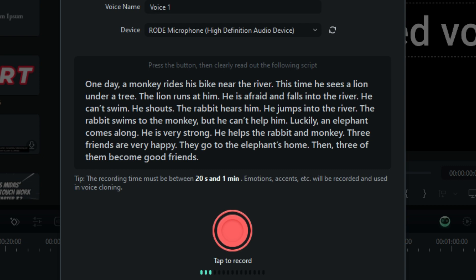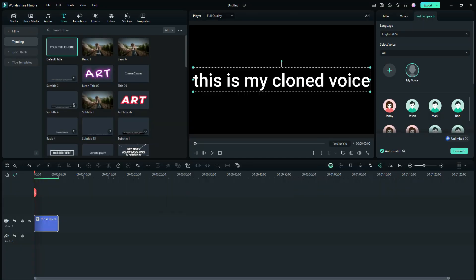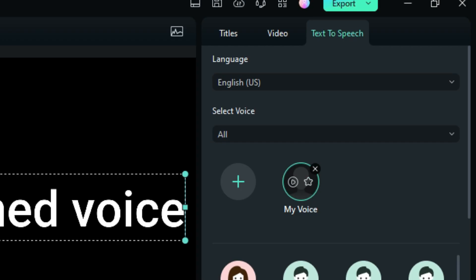My advice is: this is the same story everyone gets. Don't hit 'tap to record' right away. Read this story out loud five or six times until you get it the way you want it to sound, and then record it. Once you record it, you'll be back over here again under 'my voice.' You can click the star for favorite, listen to a short sample — 'Life is like a box of chocolates, you never know what you're going to get' — and you can also right-click to delete it if it sounded terrible, or just rename it to whatever you want.